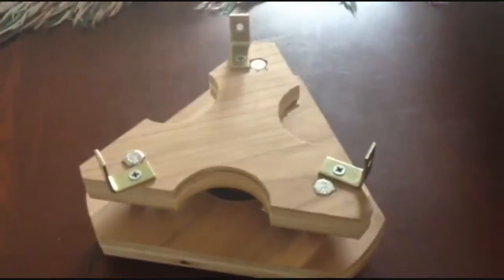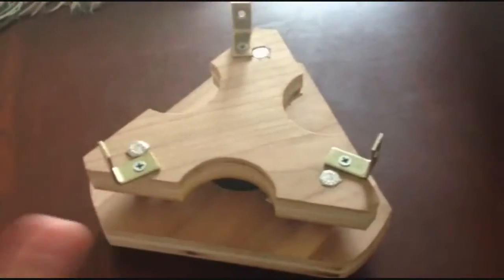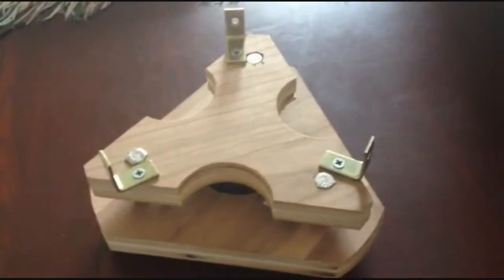This is the mirror cell. I finished it this weekend. I used the same design that the Stellafane website has for an F7.5 telescope, which is exactly what I'm going to have.